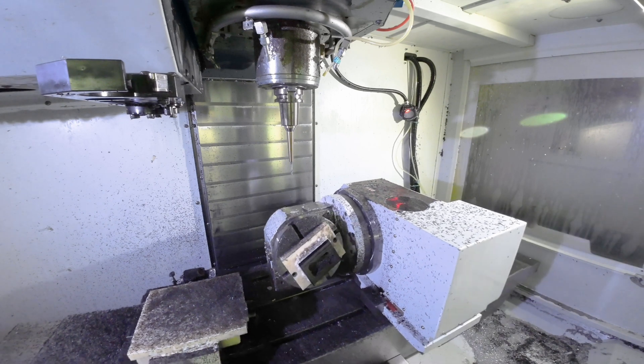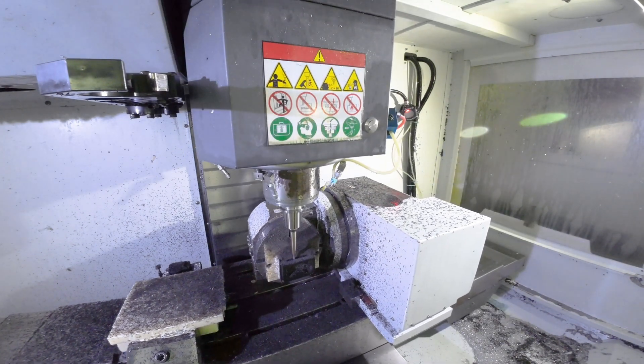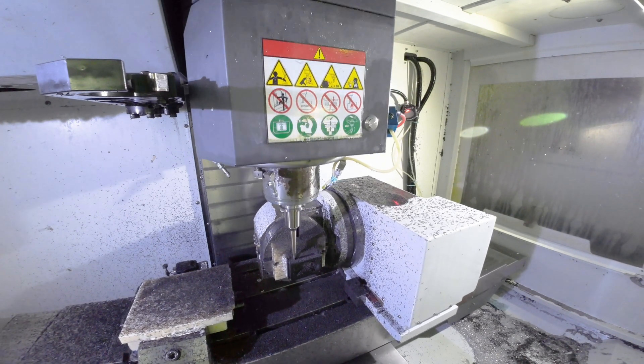Without removing the part from the machining base, the 3+2 machine helps us turn the part to the side and cut the slot with the right tolerance. And now we have a semi-finished part, as you can see in my hand.